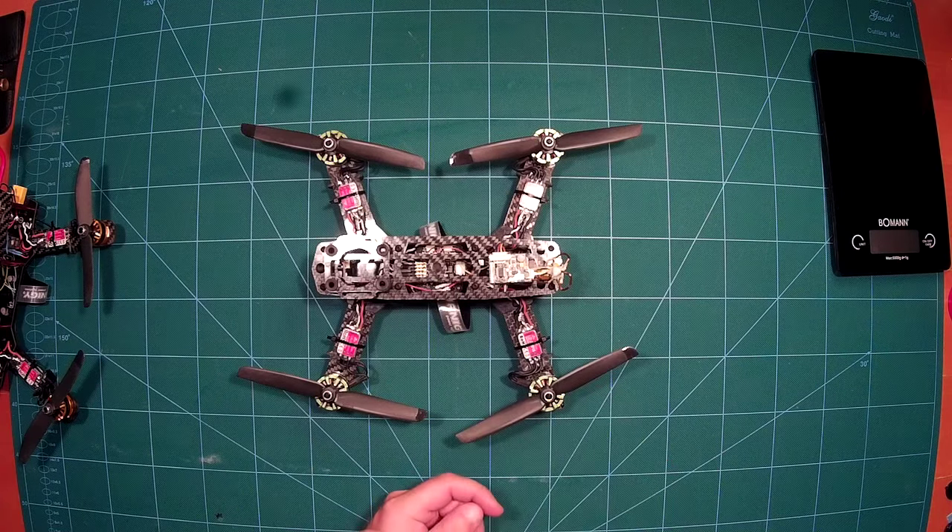This frame is available for about the same price as the ZMR frame. It's more lightweight, it allows mounting of motors with M3 screws, and it comes with a PDP that fits the frame really nicely. It's made of carbon, making it very lightweight. All in all, other than that small issue with the PDP signal lines, I can only recommend this frame. From now on I will probably use this instead of the ZMR 250 for my mini quad projects.